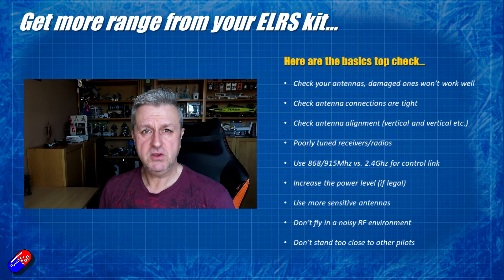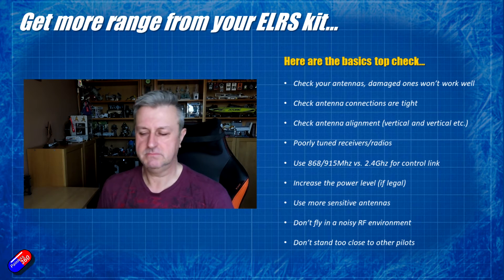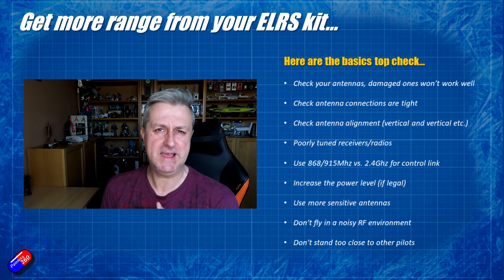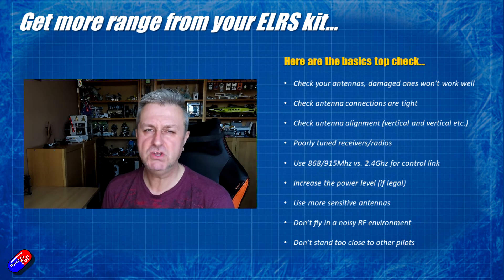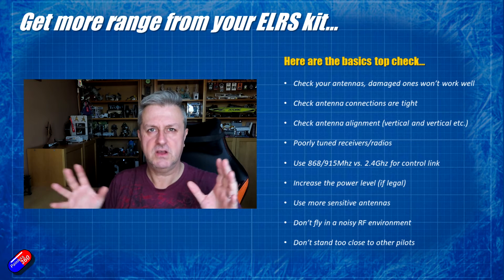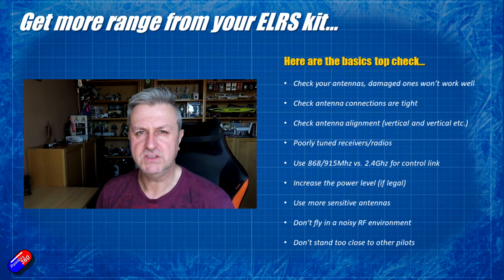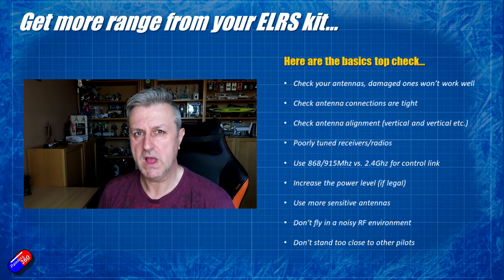And that's the last tip. When you're in the field and you're flying with a flying buddy, don't stand right close to each other huddling together for warmth. Separate yourself out — give yourself a good two or three meters — and that way your radios aren't kind of shouting over each other. It gives you a little bit more space and that can help with range as well.